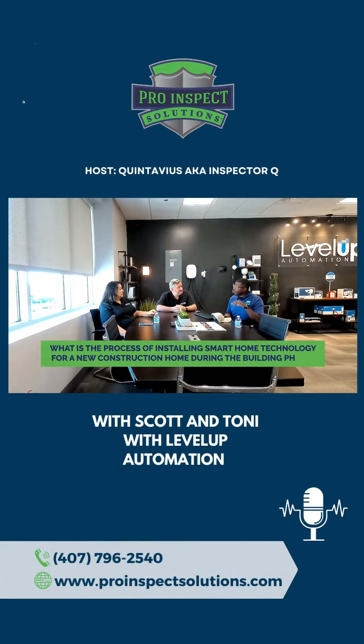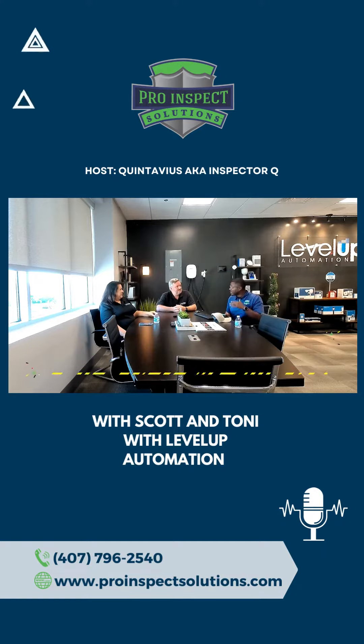What is the process of installing smart home technology into a new construction building, and what are the phases of it? Can you assist individuals who are looking at new construction and want to get that installed? When is the timing, and what does that look like from a new construction standpoint?